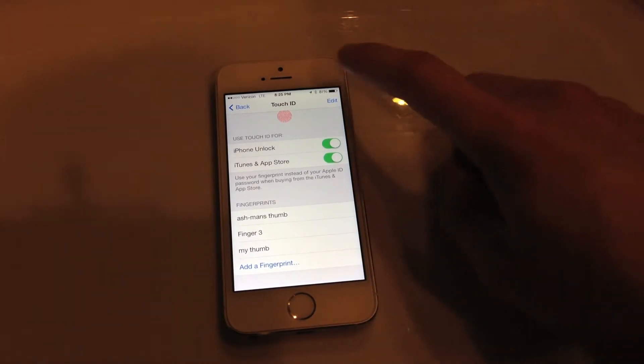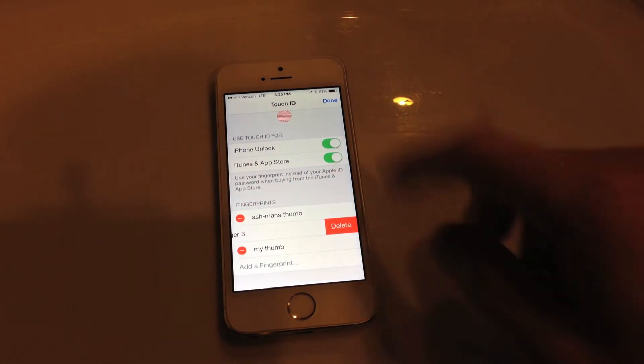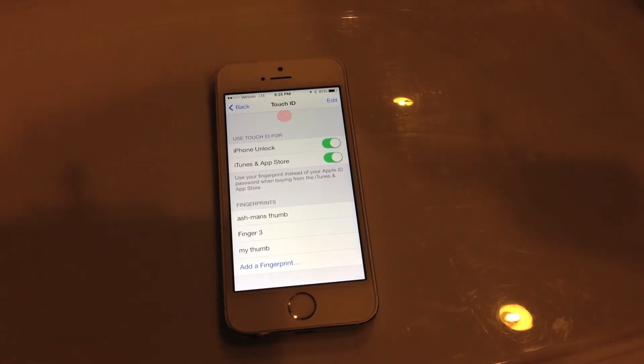If you want to delete a fingerprint, hit Edit, then hit the little red icon, and then hit Delete. That is how you add and manage fingerprints on the Touch ID sensor.